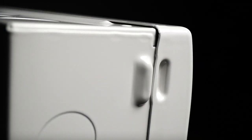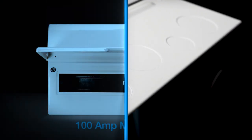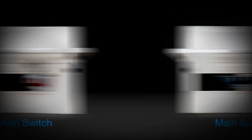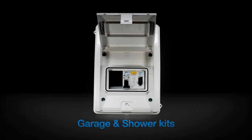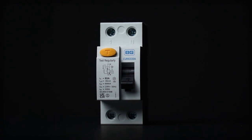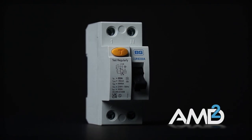The Fortress range of consumer units is available in many configurations, both populated and unpopulated. A few of our favourites include the 100 amp main switch, dual RCD, main switch with RCBO, recessed units and of course the garage and shower kits. Populated and unpopulated units will also come with surge protection devices as standard and with A-Type RCD or RCBOs to help you stay in line with the recently released AMD II 18th Edition wiring regulations.